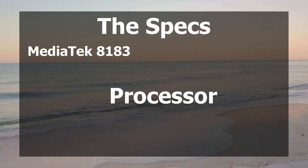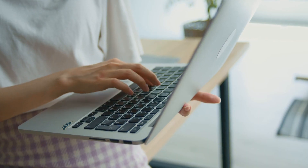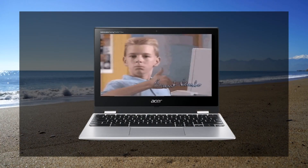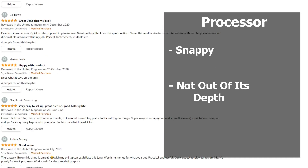The specs are an interesting one. The Chromebook has a MediaTek 8183 processor. This processor was primarily used for Android tablets, but since this isn't just a laptop and can be spun around and converted into a tablet too — hence the name Spin — it's actually very suited to this Chromebook. And this is backed up in the reviews where most people think this processor is snappy and not out of its depth.